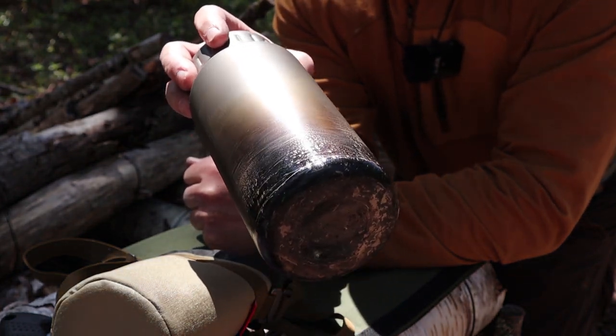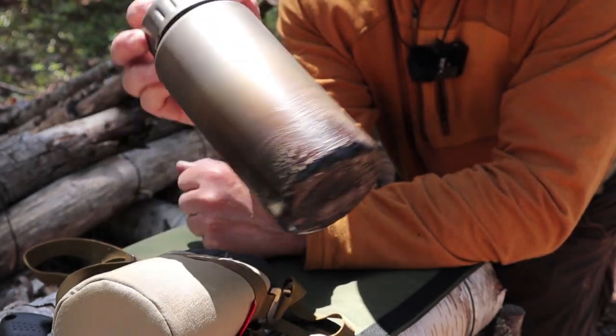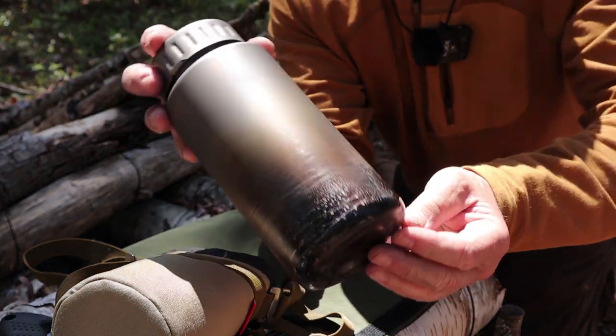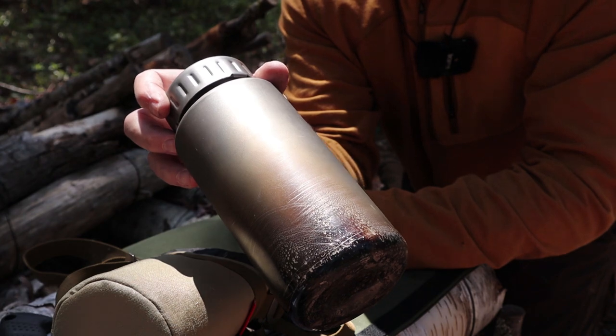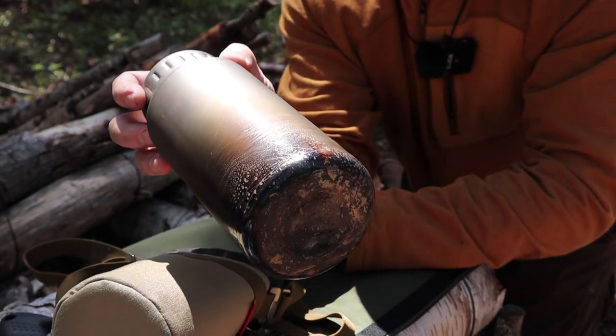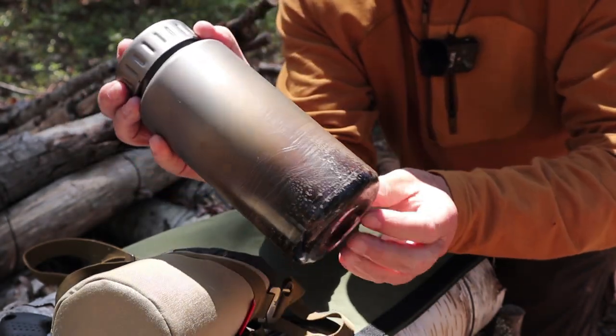I do try to keep the bottle relatively clean and free of creosote and tar, because if you allow that to build up on the outside of the bottle, you're going to make it really hard to get in and out because it'll be sticky. As I mentioned in the other video, when mine gets dirty and black, I just take it to the stream edge and grind it into the gravel to get as much off as reasonable, then dry it off.